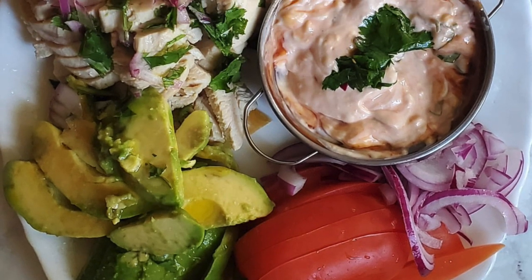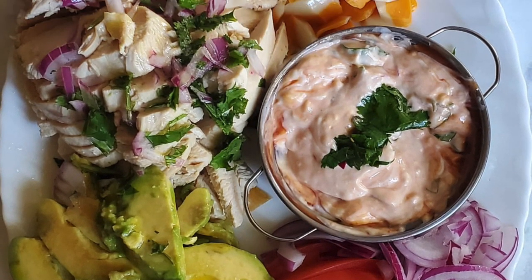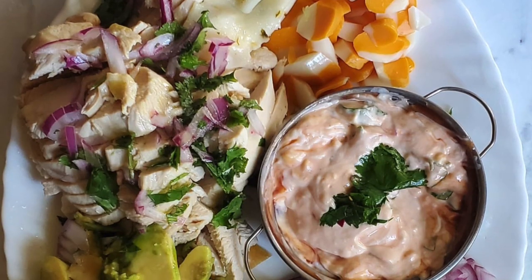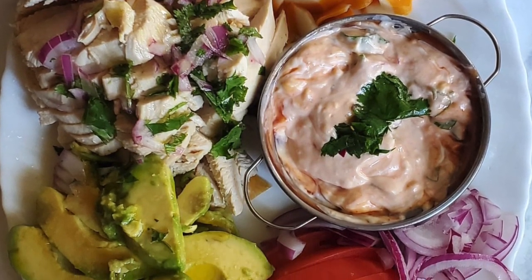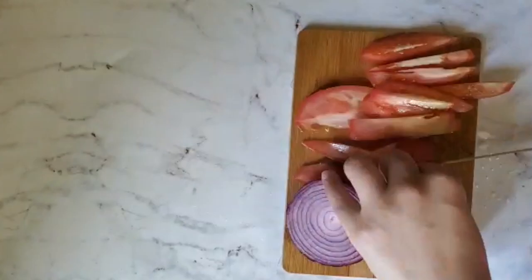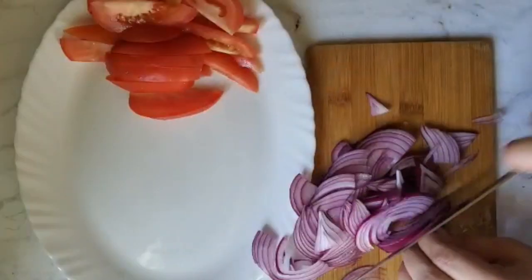Today we're making this quick and easy taco board. This is for a day that you don't really want to open the stove — it's really refreshing, has very nice light ingredients, and it comes together pretty quickly if you have like leftover chicken or whatever.